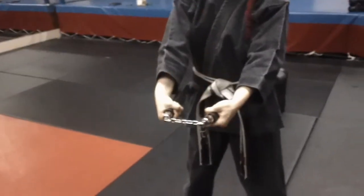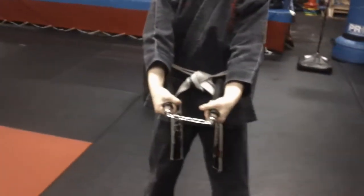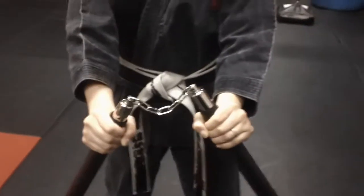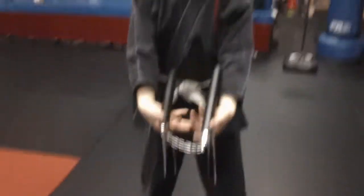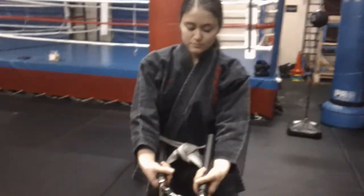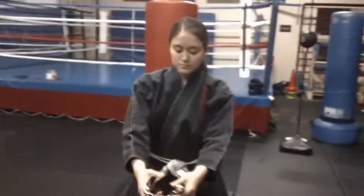Sometimes nunchucks are made out of chain, sometimes rope, and the handle is sometimes made out of wood. We like to work with plastic and foam ones for obvious reasons. That's how we hold the nunchuck — thank you, sensei.